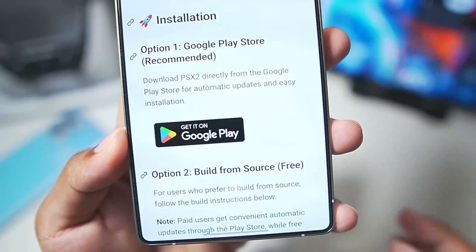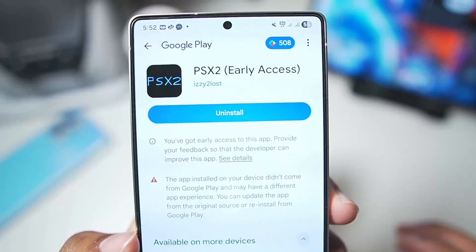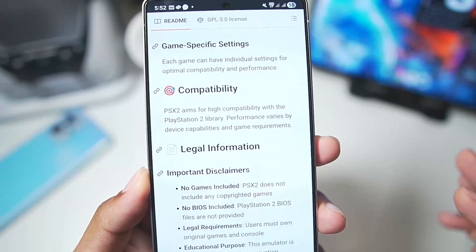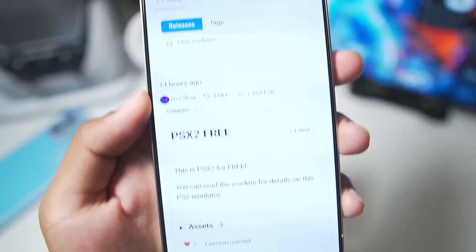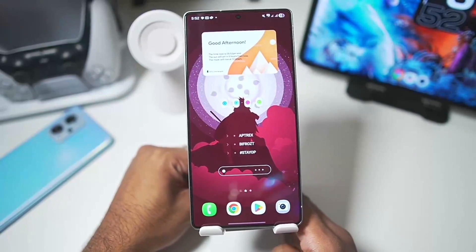This emulator is officially available on Google Play Store — the PSSX2 emulator in early access — but I recommend using the GitHub version of the PSSX2 emulator instead, as it is officially provided by the main developer in the releases section, released about 14 hours ago. With that said, let's start setting up this emulator.